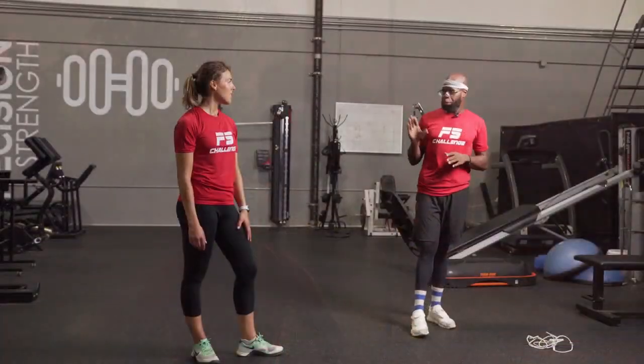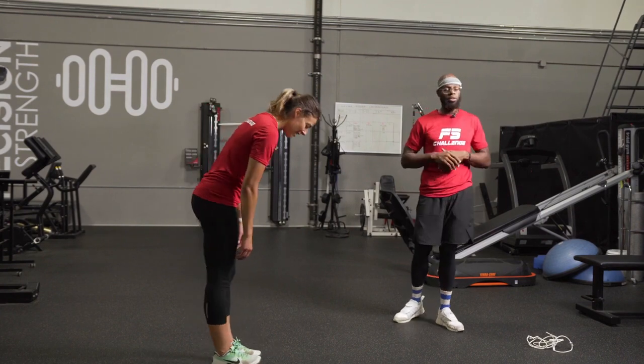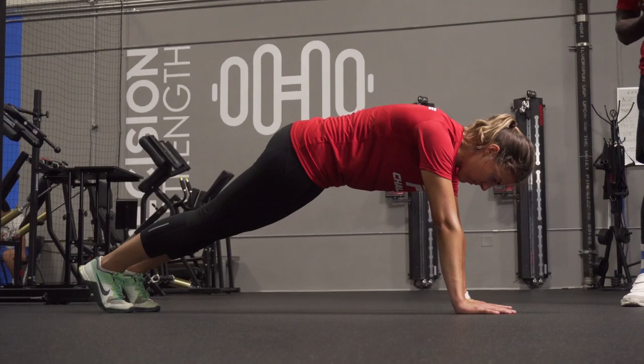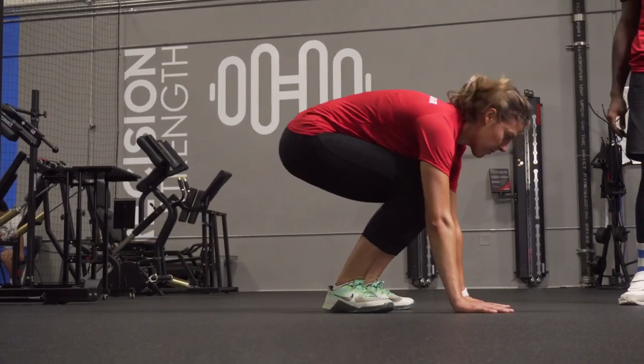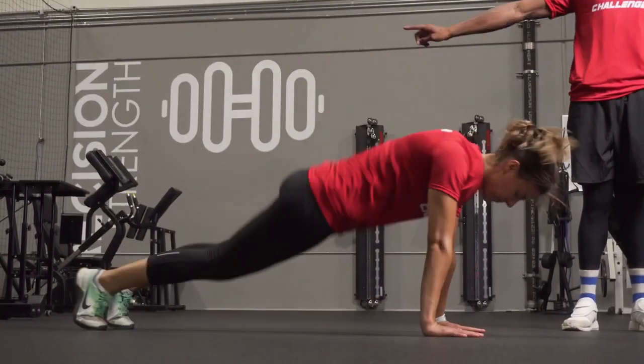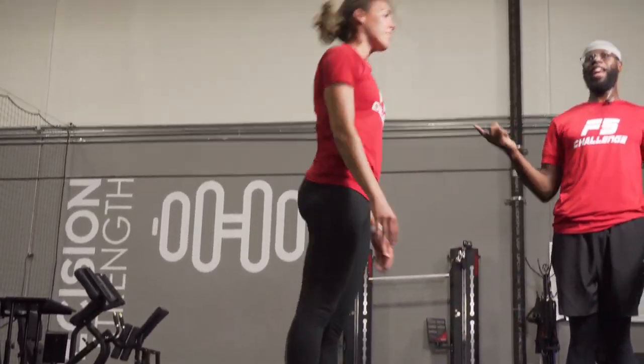A simple burpee starts in a push-up position. You're going to jump, bringing both of your feet towards your chest, and then stand. Then go back down, jump back, come forward, and stand.